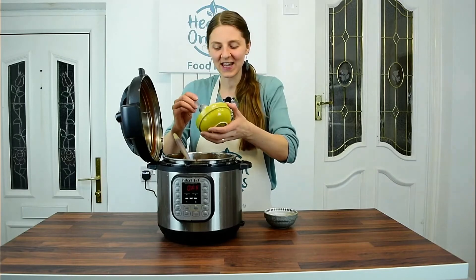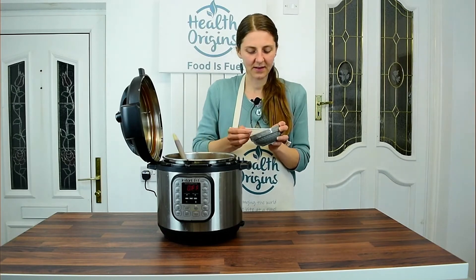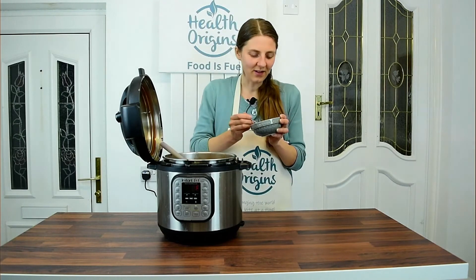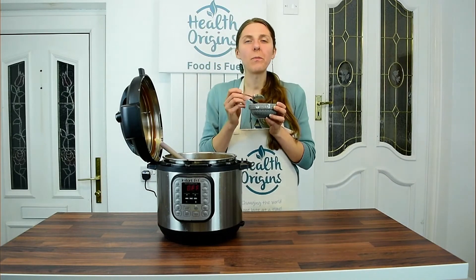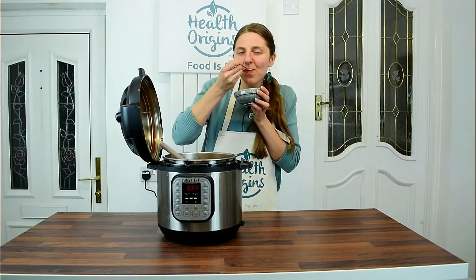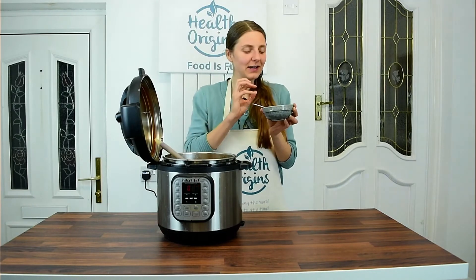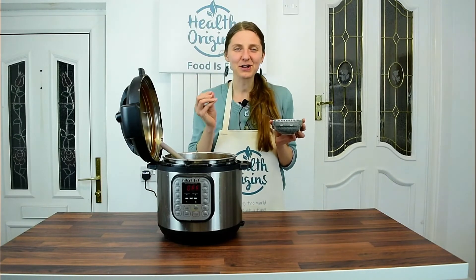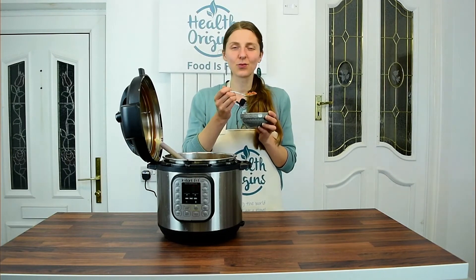I'm sprinkling the jalapeños in for the extra heat. Let me get a piece of tofu as well. Mmm, oh my goodness — this is so good, so delicious. I can taste a bit of heat from the jalapeños and that minuscule amount of chili flakes. Like I said, we're very sensitive to spices so we don't add much at all.